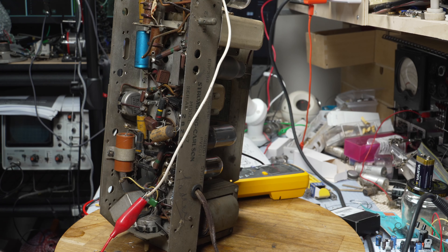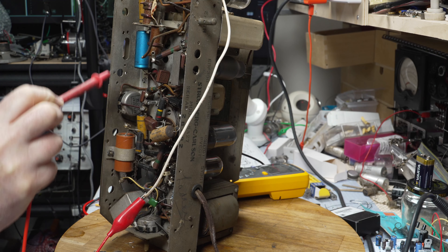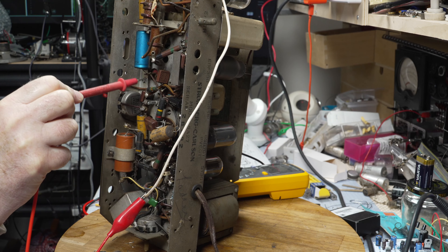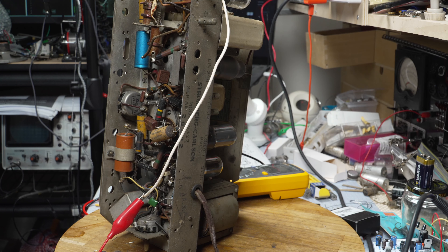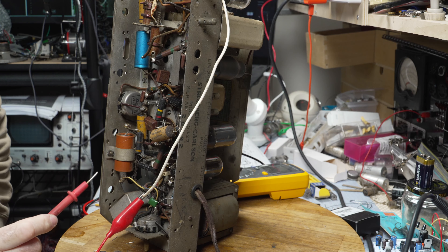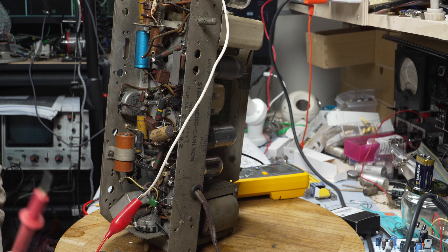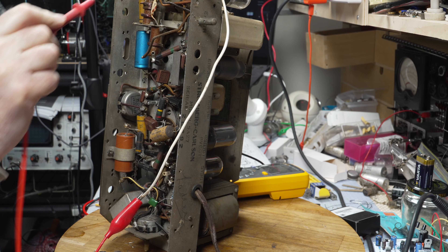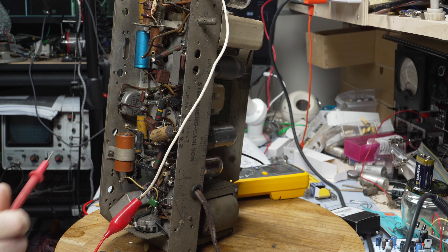I've discovered another Hunts cap in here - this one up here. So that'll go very soon, and it's connected still to the original electrolytic, so who knows what that's doing. And there's this Ducon one down here, which is probably okay but I'll replace it anyway as a matter of course. So I've got one, two, three, four, five, six capacitors to go.